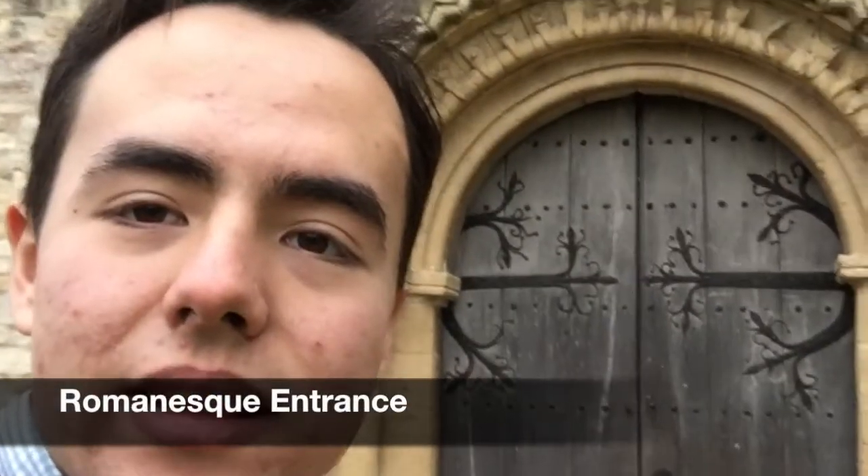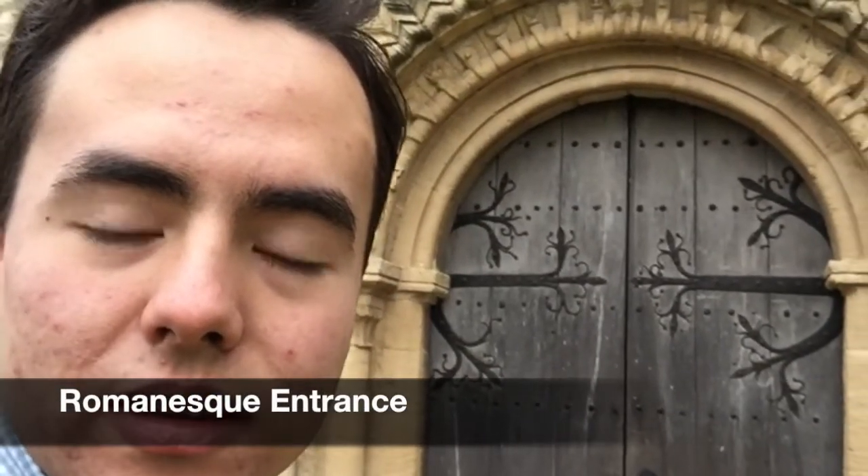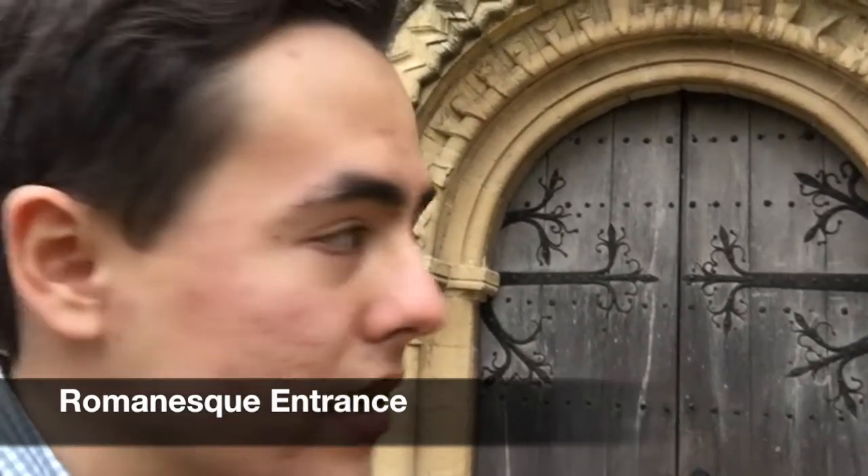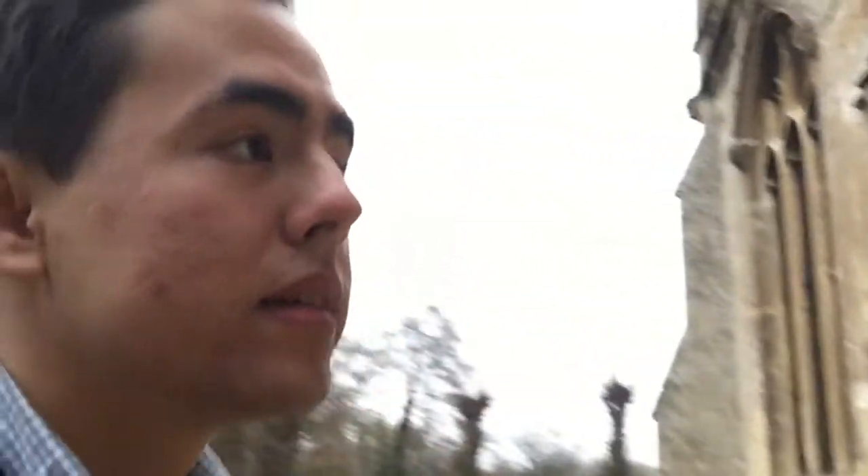Here behind me is a beautiful 11th century Norman door, built after the year 1066 by the Norman invaders of England. Above the door, we have these beautiful little figures carved into the stones — little gargoyles, little heads that look almost like animal heads. This would have been the original entrance to the church in the 11th century, now not really used, kind of closed off.